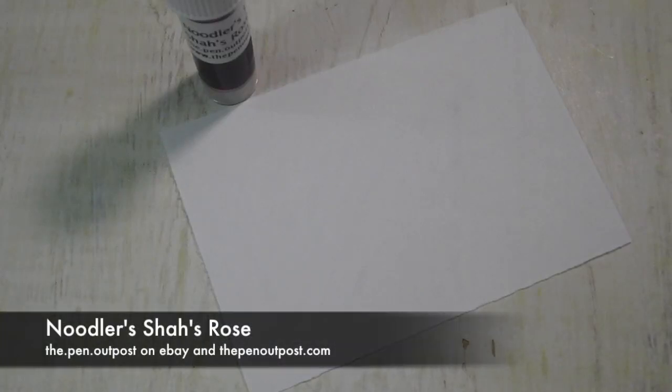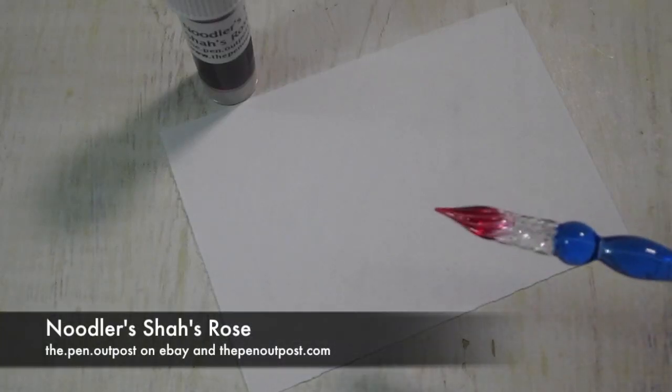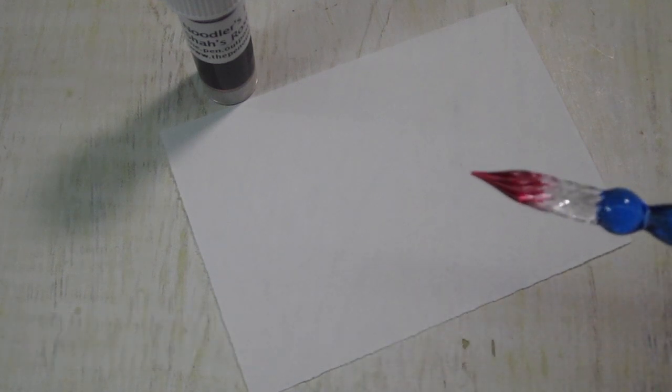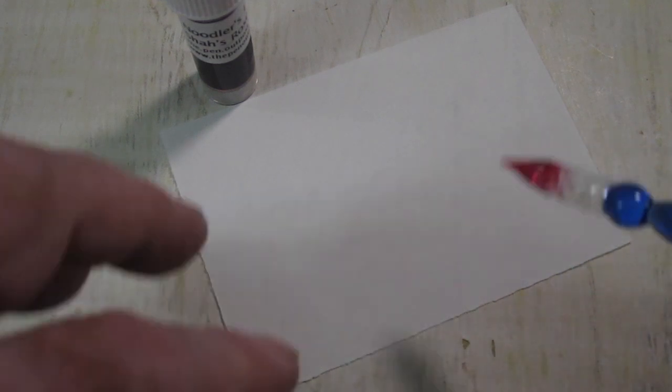Hey everybody, this is Mike at the Pen Outpost. For this video, we're going to be working with Noodler's Shaw's Rose. It's a beautiful, deep fuchsia pink.